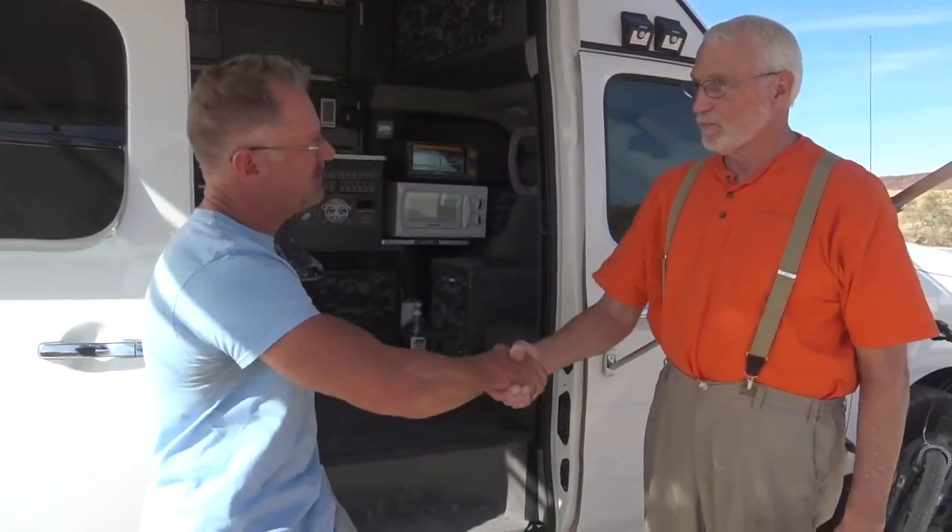Thank you very much, Lee, for coming to The Van Build. My pleasure, dude. You do good stuff. Thank you. Tell us about the last changes you've made since we last caught up. Okay, well, since last year I got some new technology — I bought a fine wire stapler and figured out how to make things a little bit differently. So I rebuilt all the upper cabinets.